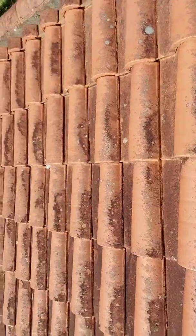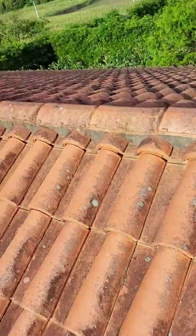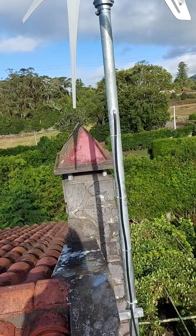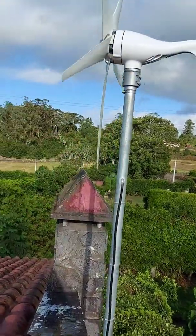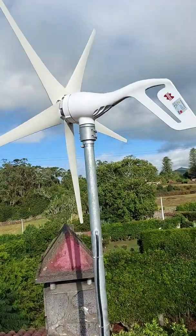I added some extra coils of cable here so that I can just pull it out and do the maintenance over there, instead of having to bring it all the way down.